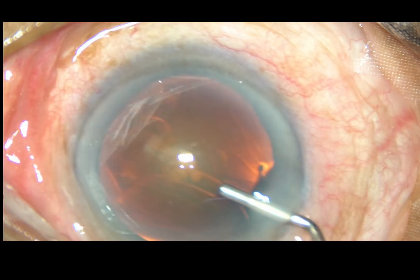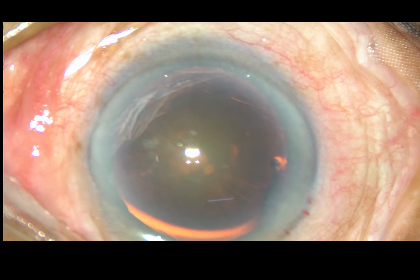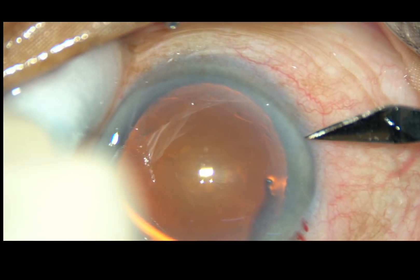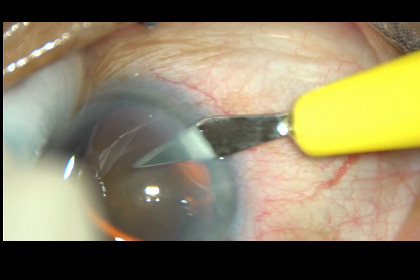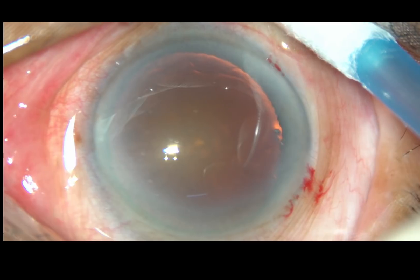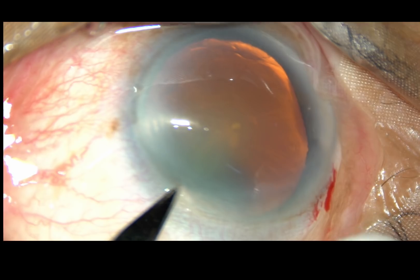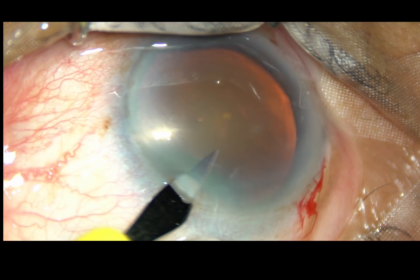I did a very small rhexis in this case, about 4 mm in diameter. Even then, I had to tear the zonular fibers all around. This is the first case I am seeing in my practice with so much anterior insertion of the zonular fibers.